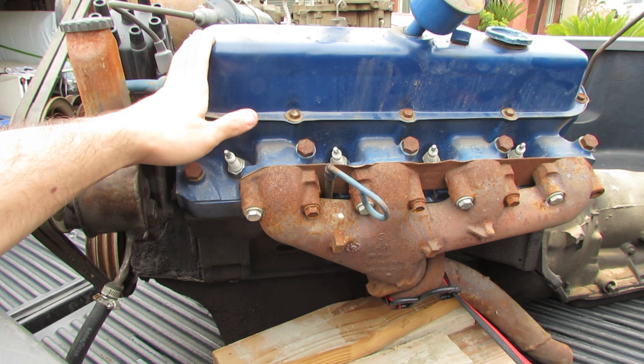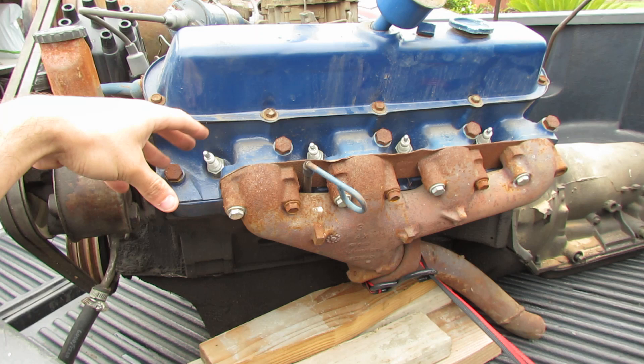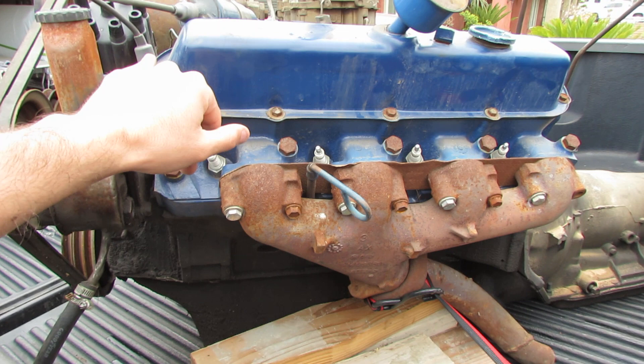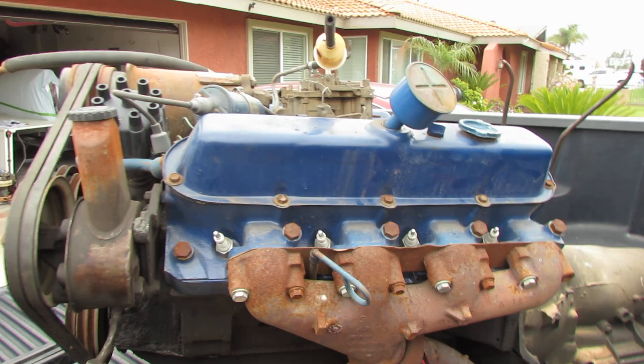I've always wanted to rebuild a motor, and I've always wanted a hearse, so we're killing two birds with one stone. We're probably going to buy a bolt kit — I already ordered the gasket kit. These bolts have a little surface rust. This engine was pulled out of a '72 Cadillac two years ago and has been garaged ever since, the guy said. The way it looks it doesn't seem like it was garaged, but it is a lot cleaner than most of the engines I've been finding. 472s are not that easy to find compared to like 350s or 454s.